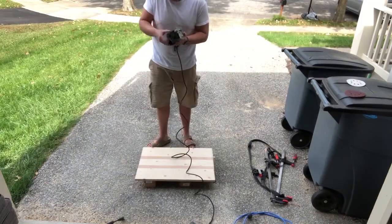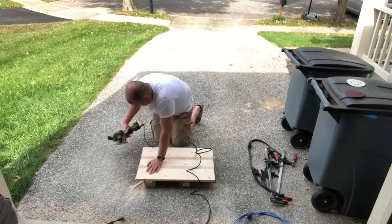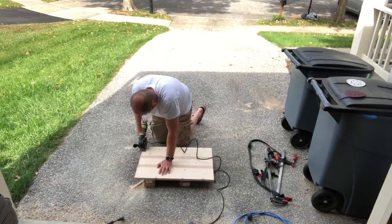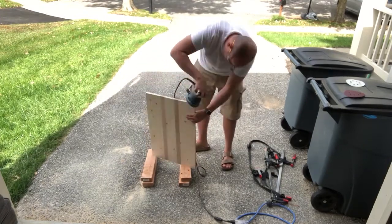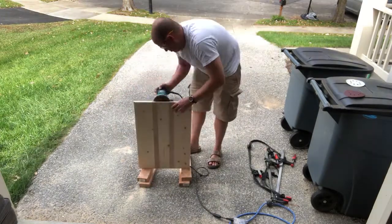Finish up the sanding. It's time to make quick use of the Rockwell circular saw and trim up the lengths that appear to have shifted a bit during the glue-up. No big deal — just quarter off the top, quarter off the bottom, and back to sanding.